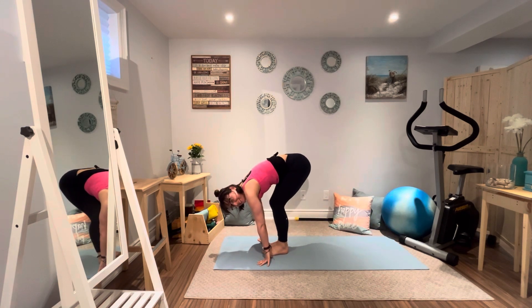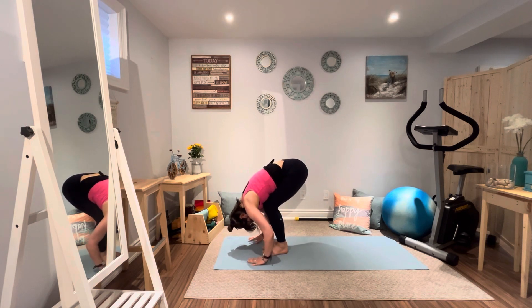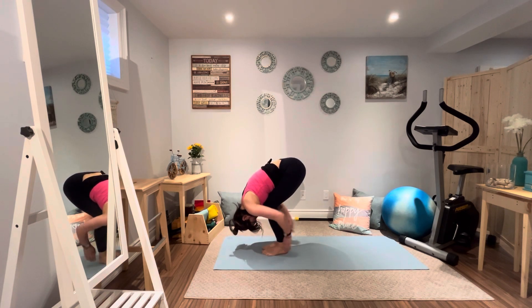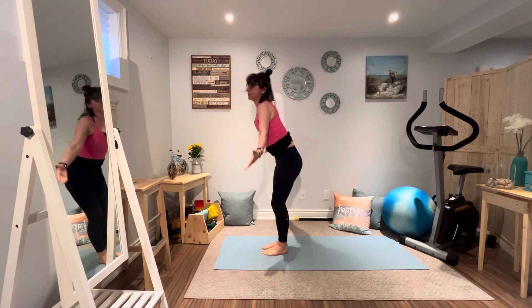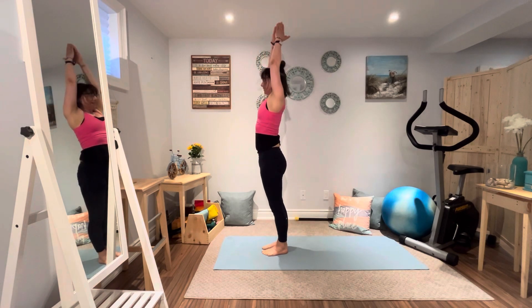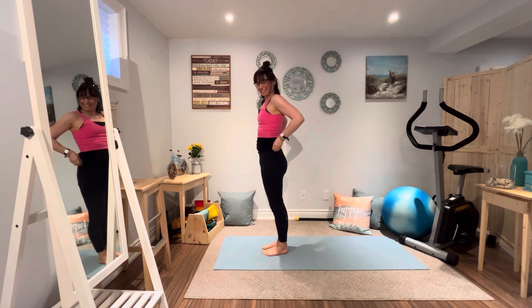From here, walking the feet forward, we're going to bend those legs really deep, placing the belly on the thighs and drop the head down, hugging the legs in rag doll. Just allowing those back muscles to release, dropping the head down. Now strong core muscles firing up — the thighs, the abs, the glutes. Reach those arms up, exhale, relax the arms down.